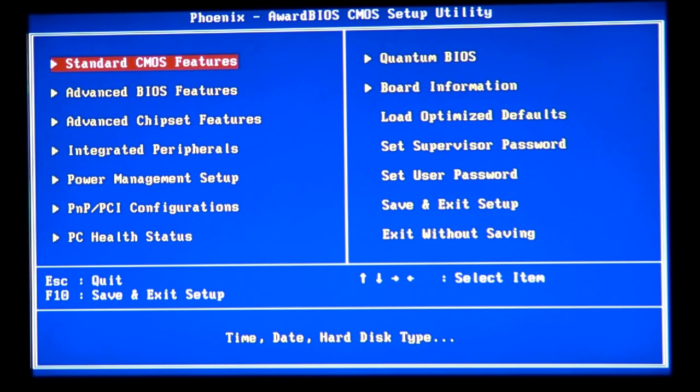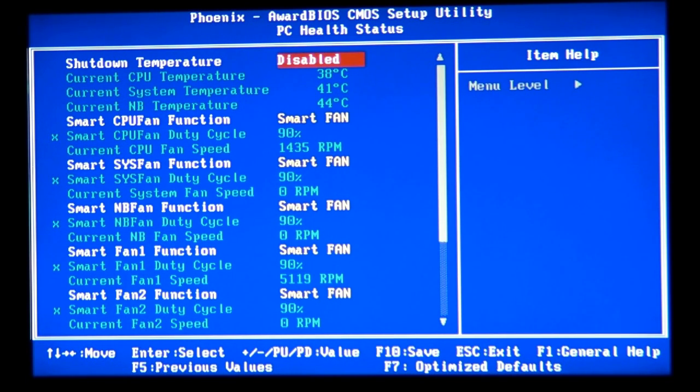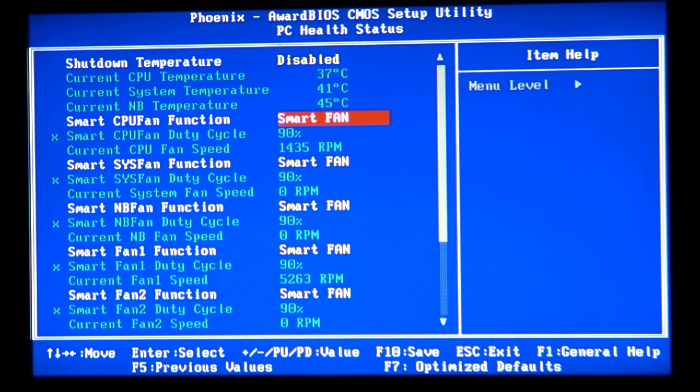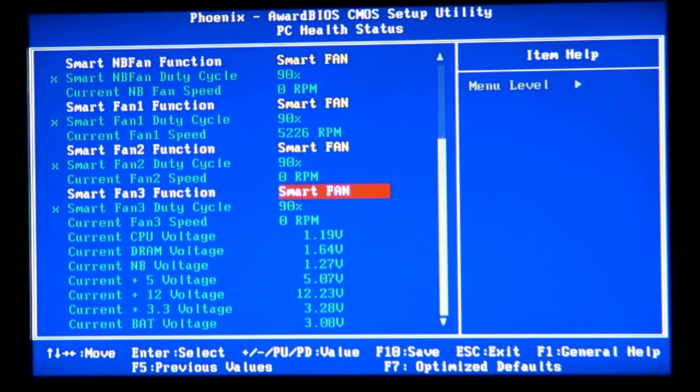Intel chipsets for Socket 775 included the X38, P38, P45, X48, and I believe G31. Many motherboards also have a PC Health Status section where you can check temperatures on the CPU, main board, and North Bridge — very valuable information when overclocking. You can also set fan speeds, enable or disable a shutdown temperature, and check other settings. The basics — CPU temperature, system temperature, North Bridge temperature, and voltages — are present on nearly every motherboard I've seen.